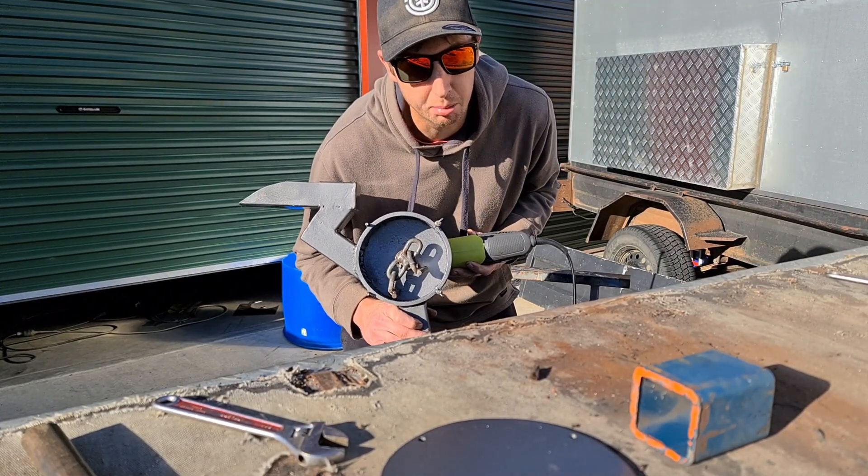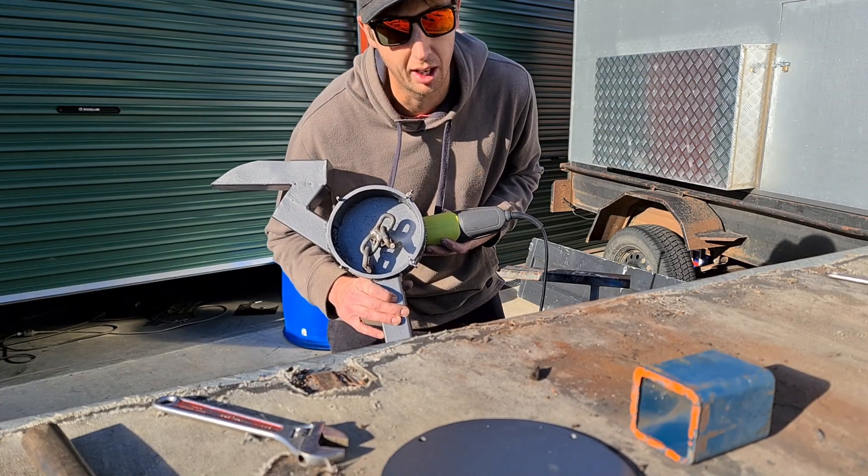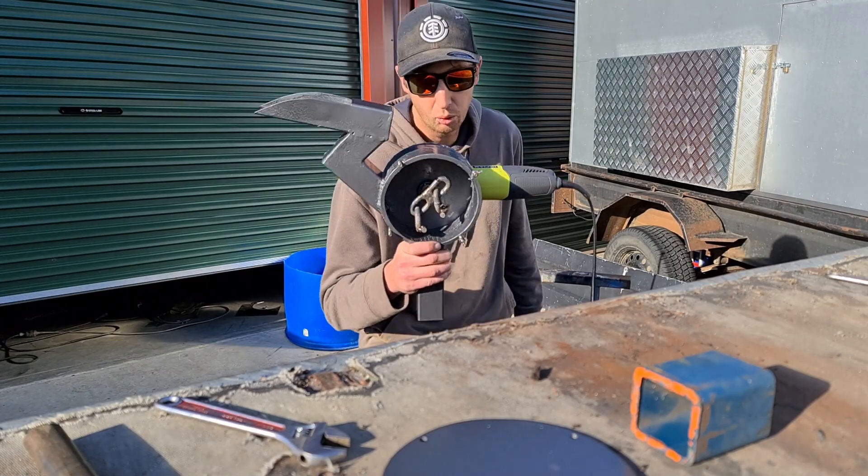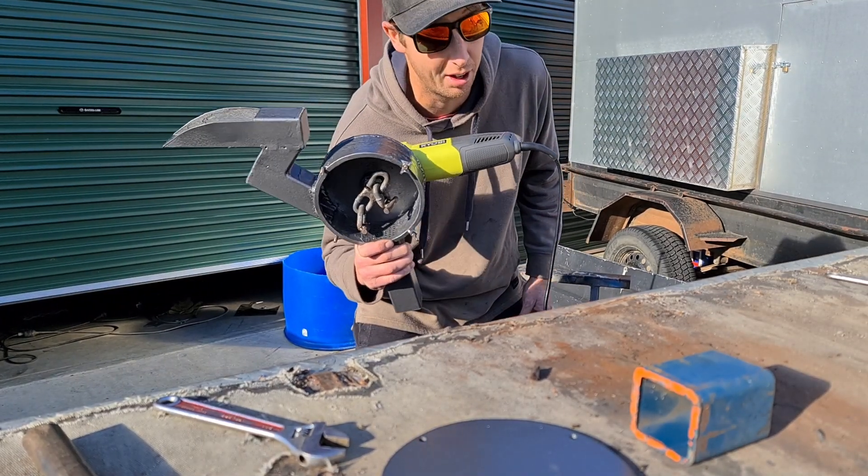By law here in Tasmania, Australia, I can't start power tools up till after 10am on a Sunday morning. So when 10am hits, let's fire this up — which isn't far away.